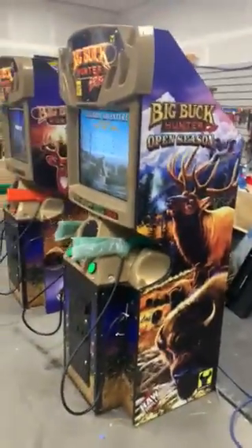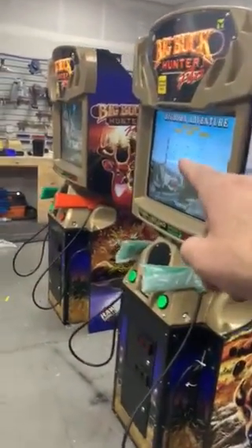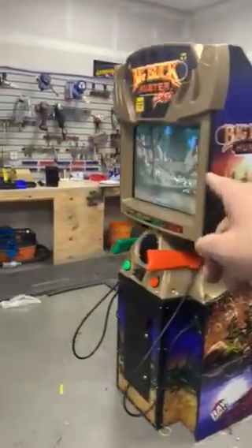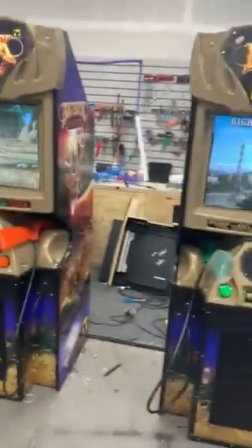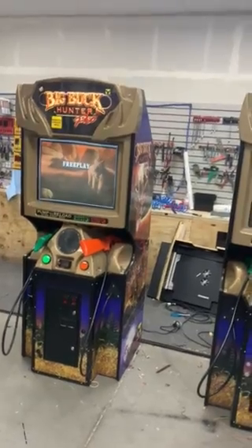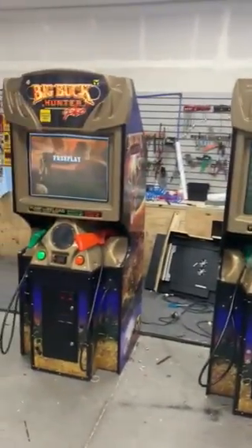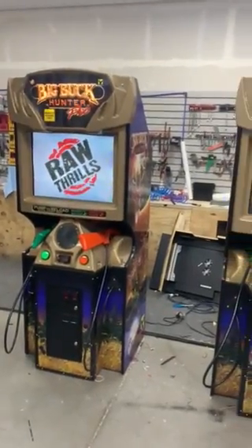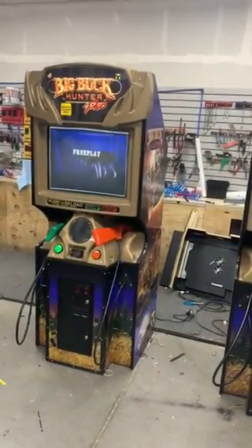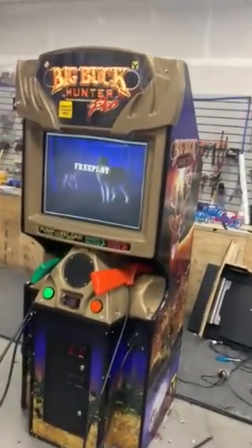Some of you may or may not be aware that Big Buck Hunter CRT monitors — 27-inch flat screens — are very difficult to find now, as they're not imported into the U.S. anymore. These come with brand new ones. So if you had to go replace these somewhere, you would end up paying about $750 just landed for the monitors alone.